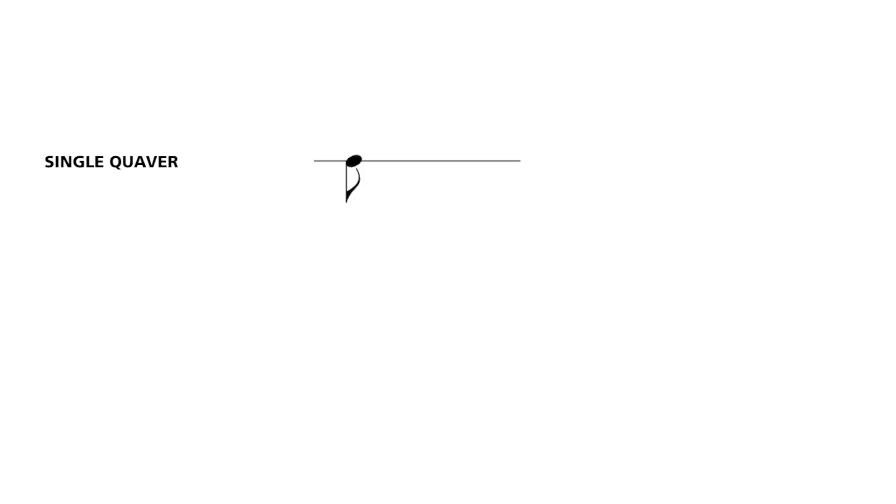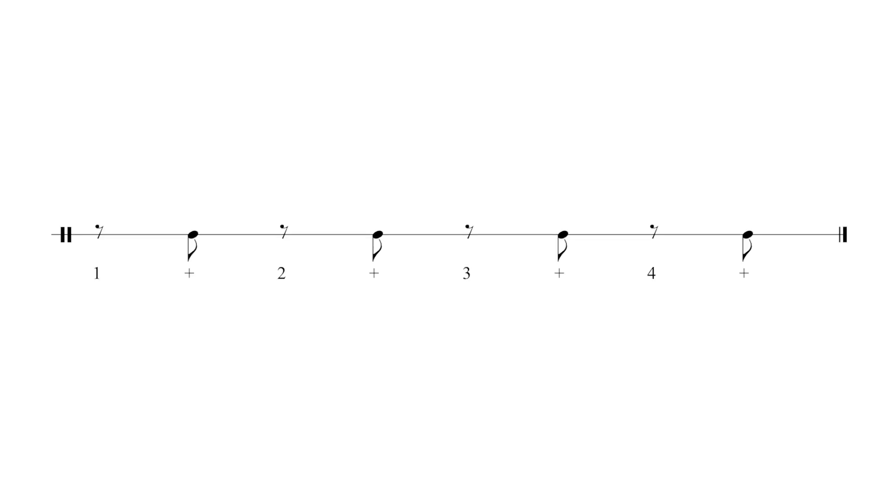A single quaver looks like this and a quaver rest looks like this. When you see a written quaver followed by a quaver rest it sounds the same as a crotchet, so we don't tend to write that in drumming. We do however write this pattern, for which you would rest for the quaver and then count the 'and' of that number.